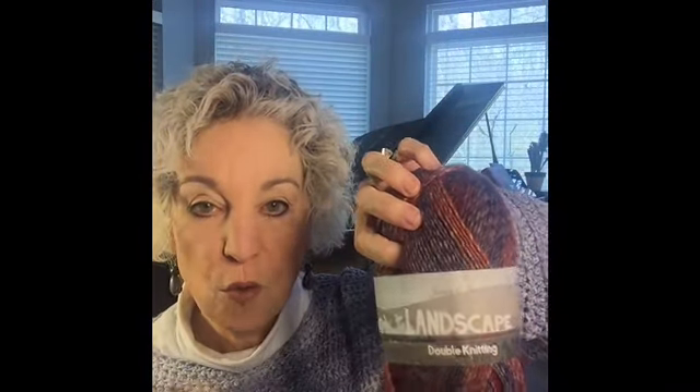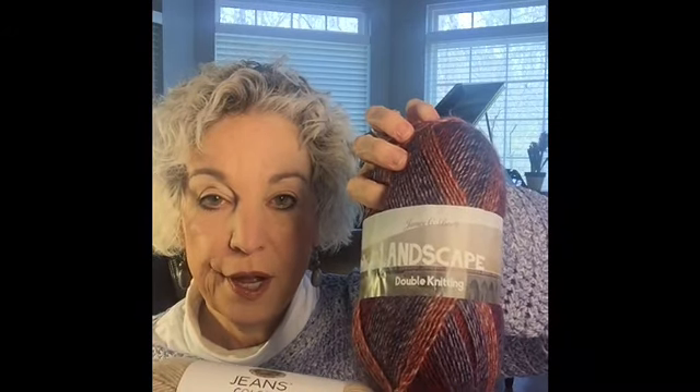The lady who designed this pattern called for Jeans yarn by Lion Brand, and I have some in the khaki color. It's a number four but it crochets up pretty small — more like a three — so I can see why she used the Jeans yarn. This James Brett is a three and the Jeans is a four, but they're really almost the same size, so I'm going to crochet them the same way and see if the pattern comes out the same. I'll probably do a gauge swatch.